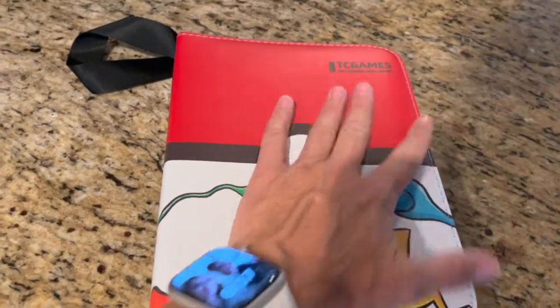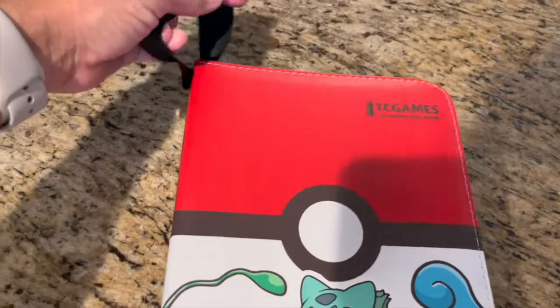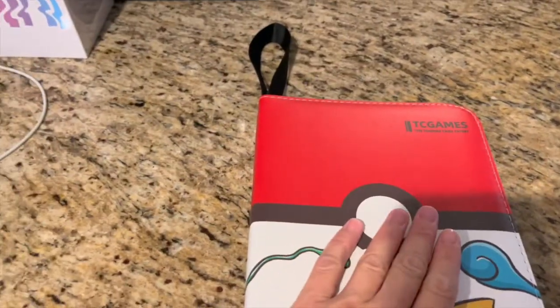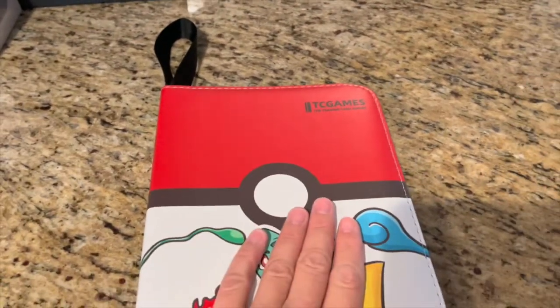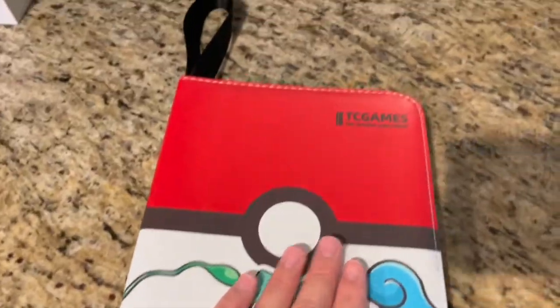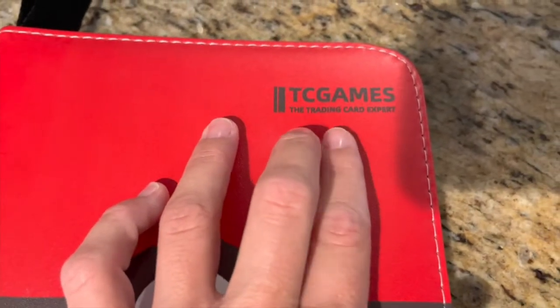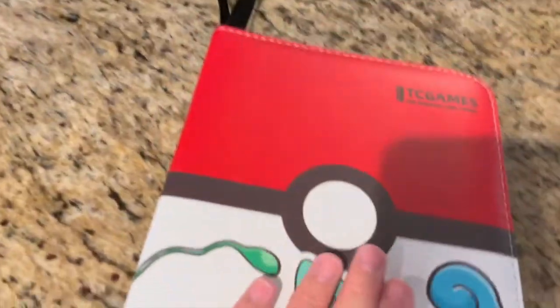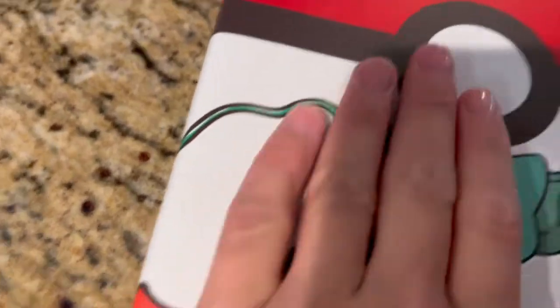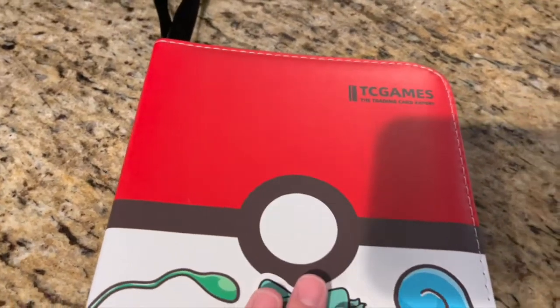This is a Pokémon folder that I got from my daughter that I wanted to share with you. This is just the folder — it does not come with any cards; any cards in here are ones we have added already. The brand is TC Games, the Trading Card Expert. It has a hard cover but it's squishy too, and it has a pretty Pokémon design on the front.